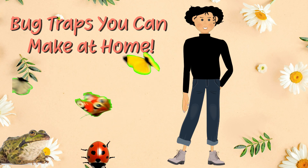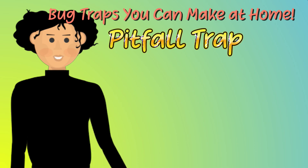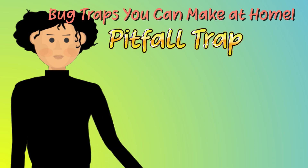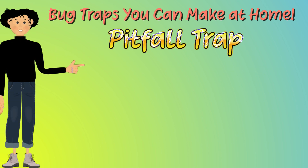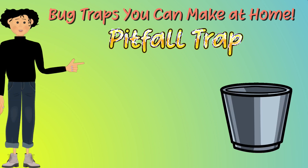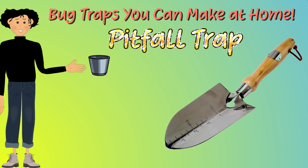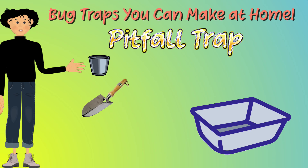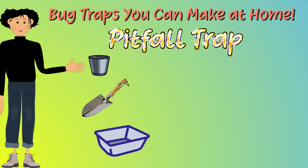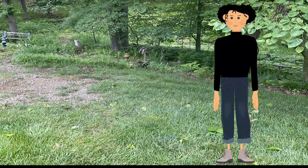Our first trap is going to be the pitfall trap. Just what is a pitfall trap? It will catch insects that run along the ground. For the pitfall trap, we need a plastic cup or a container like a yogurt container, a small trowel or even a spoon, a tray or something to dump our findings out in, paper, a camera, and a pen.